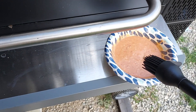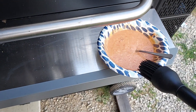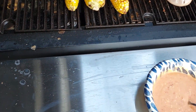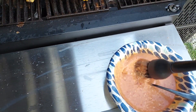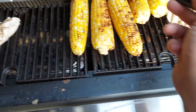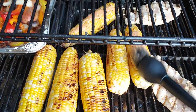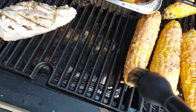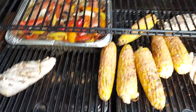Here we have some mayo, some sriracha, some garlic — we're going to go ahead and hit this corn. I got the probe set at 165. After the chicken's ready, we'll throw on a couple of steaks.